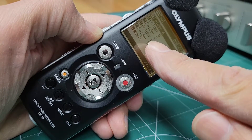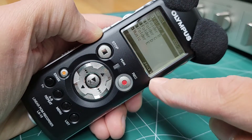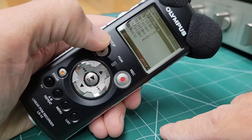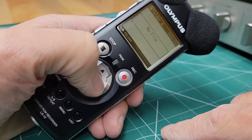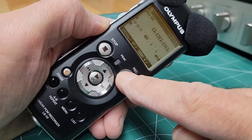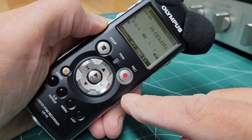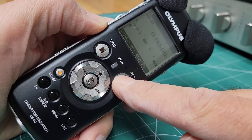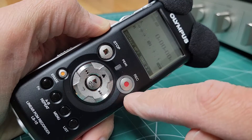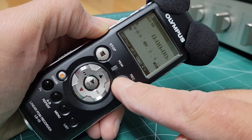It's trying to write to the internal memory, which it is capable of doing. Nothing's locked out. I select folder A, go to the record menu, press record, and nothing happens. I don't want to break anything, but I'm definitely using enough force that should get the light to flash and put it in record standby mode — but it simply does not do that.